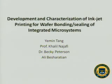Hi, my name is Yiming Tan. I'm a rising senior in electrical engineering. The project I've been working on this summer is called Development and Characterization of Inkjet Printing for Wafer Bonding and Sealing of Integrated Microsystems. My advisor is Professor Najafi and Dr. Becky Peterson, and I work closely with one of the graduate students, Ali.